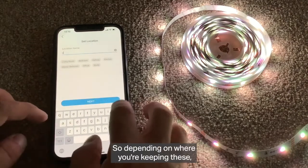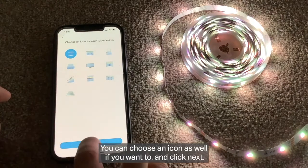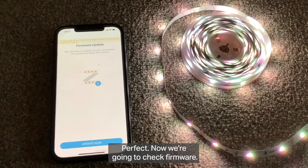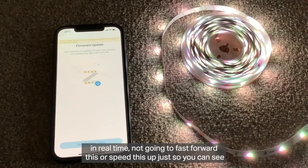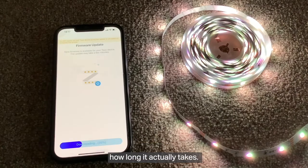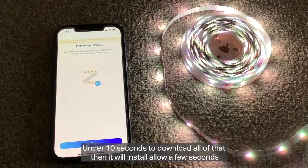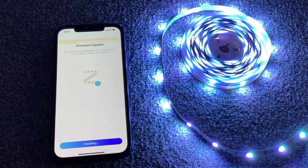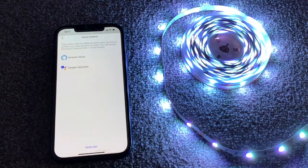It will ask you to name the device — it's already called Smart Light Strip but you can change it. I'm going to call mine 'upstairs'. You can also choose an icon if you want. Now we're going to check the firmware — it's always worth keeping tech up to date. It's pretty quick, under 10 seconds to download. Then it will install; allow a few seconds for that, the lights will flash, and — perfect — ready to use. That was easy.